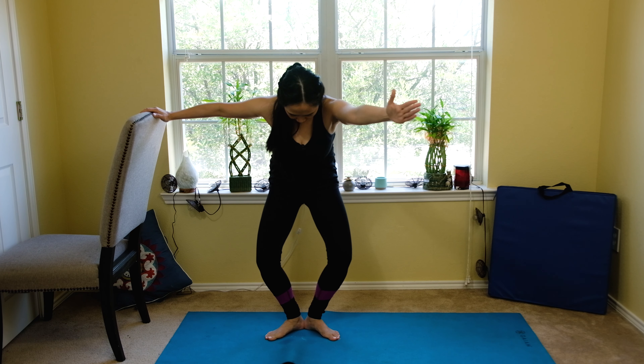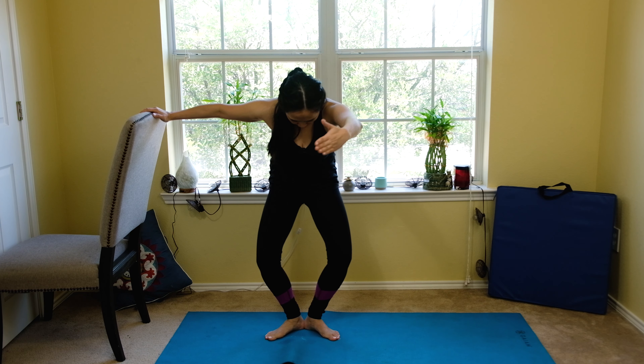Now we're going to do a gentle plié while rounding our back forward. I'm looking down, belly button in, and I look up. Exhale, scoop your stomach in, round your shoulder like a cat and camel. Exhale — inhale, exhale, belly button in. I'm lowering my head, exhale. Two more — inhale, scoop it in, exhale. Last one — belly button in, and blow.